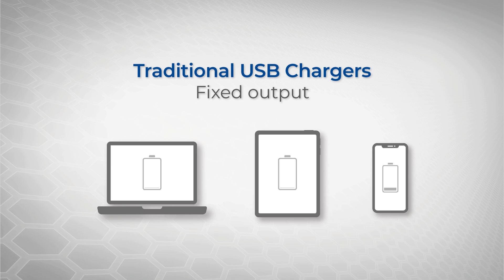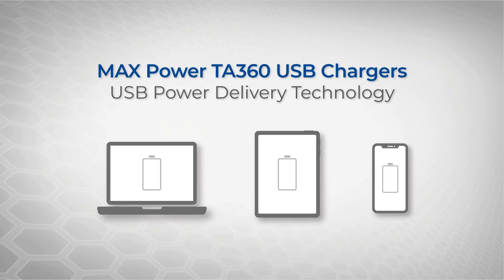Traditionally, USB chargers without USB PD technology offer a fixed output, which leads to slower charge times and sometimes even insufficient power for large devices like tablets and laptops. Since the TA360 uses power delivery technology, you have up to 100 watts — or seven times more power — available than a standard charger.